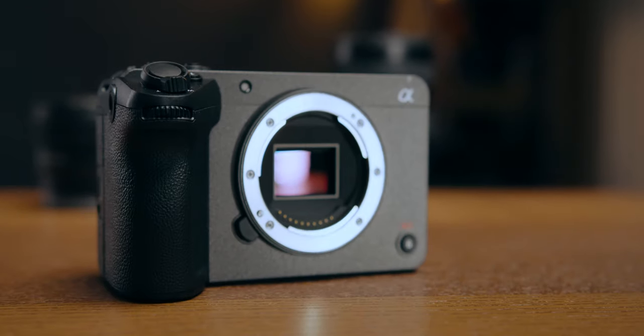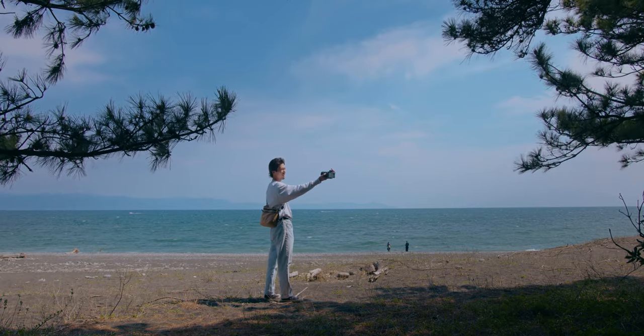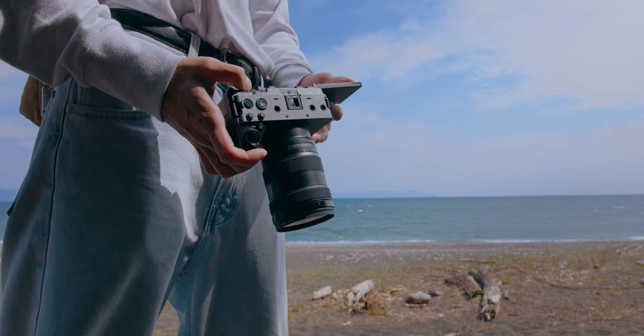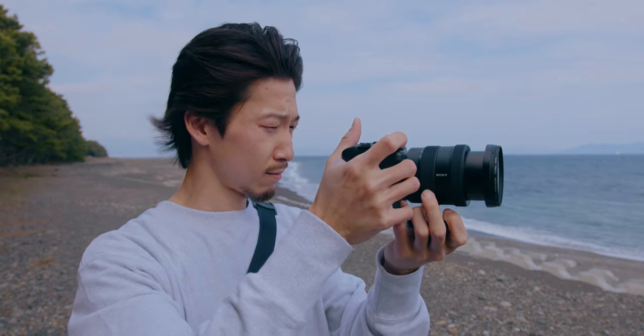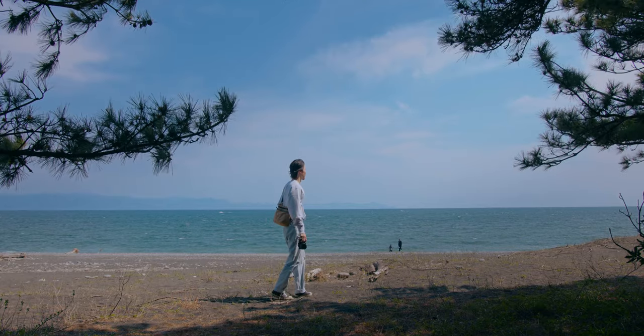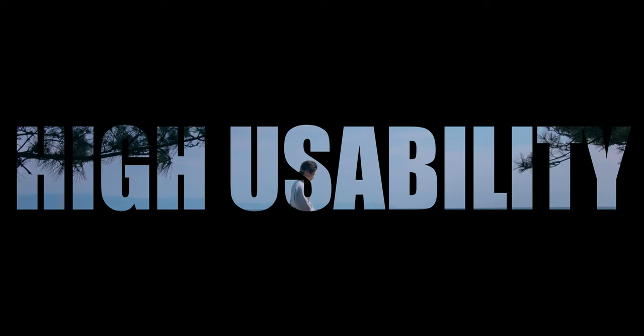It's an APS-C camera, but a lot of people including me are using full-frame lenses — the big, great quality, but expensive lenses. Because FX30 is not a typical easy APS-C camera. But we almost forget that we can simplify the system. We can reduce the weight and size, because we can use small, light, budget — relatively — APS-C lenses for this FX30. The biggest strength of this camera is the high mobility and usability with great video performance. To maximize that, using APS-C lenses is the easiest way.